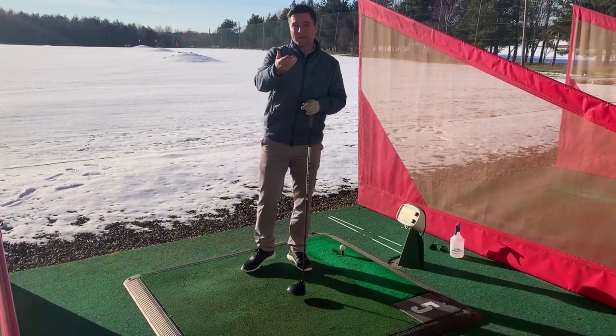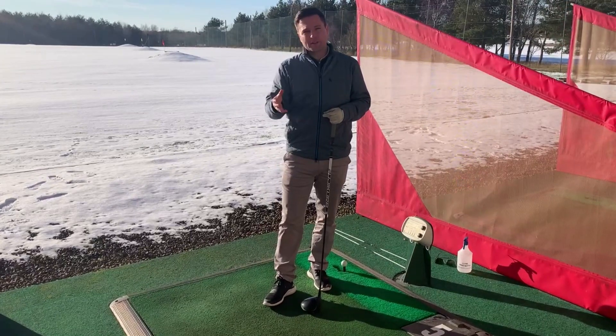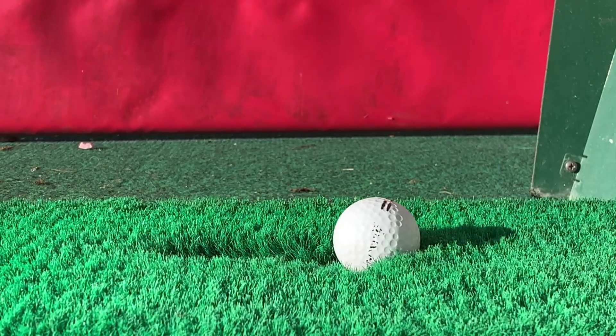If you read a simple tip in Tiger Woods' book, for example, he says that when he wants to hit the ball much further, it widens your stance, makes your shoulder turn much bigger, and then obviously you can go at the ball a little bit harder.